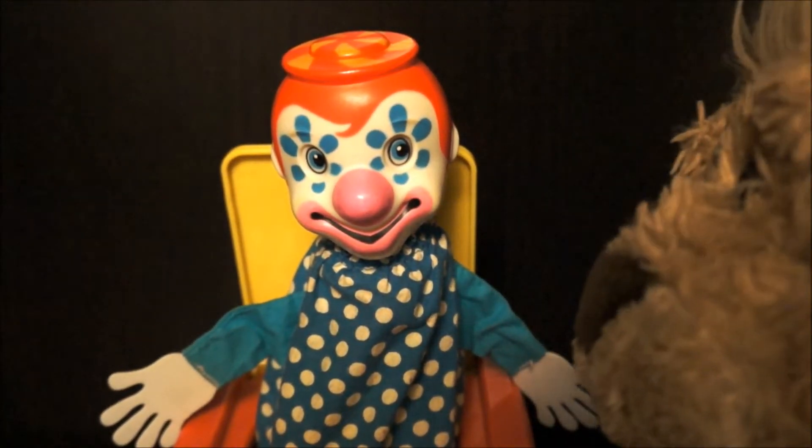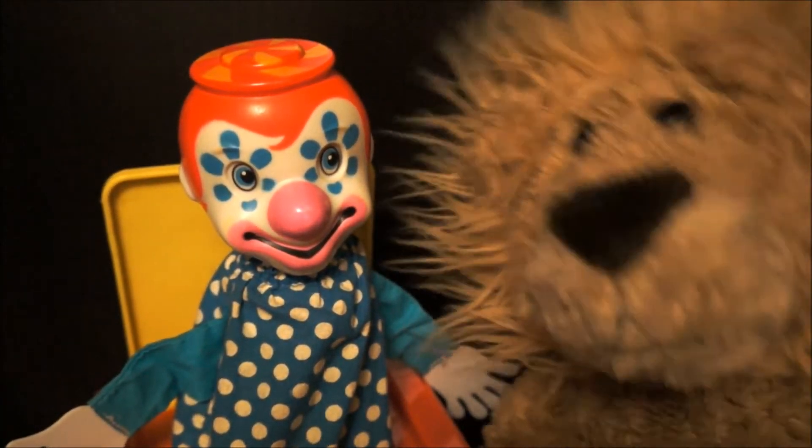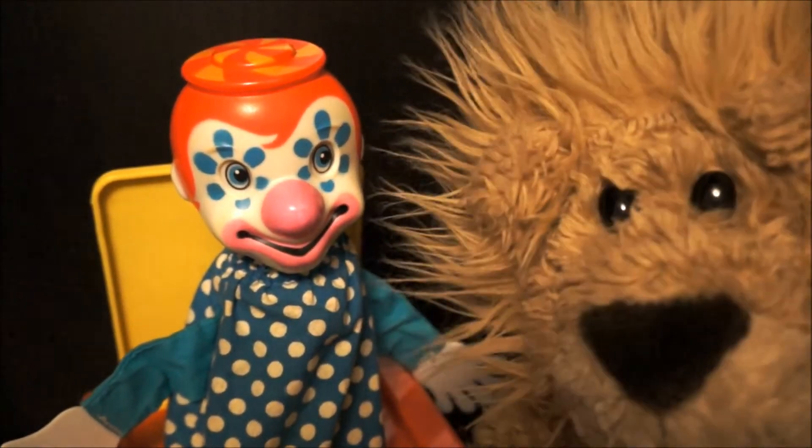Oh man, that was so much fun. Check out the vintage Jack in the Box from Mattel. Oh man, this was so cool.